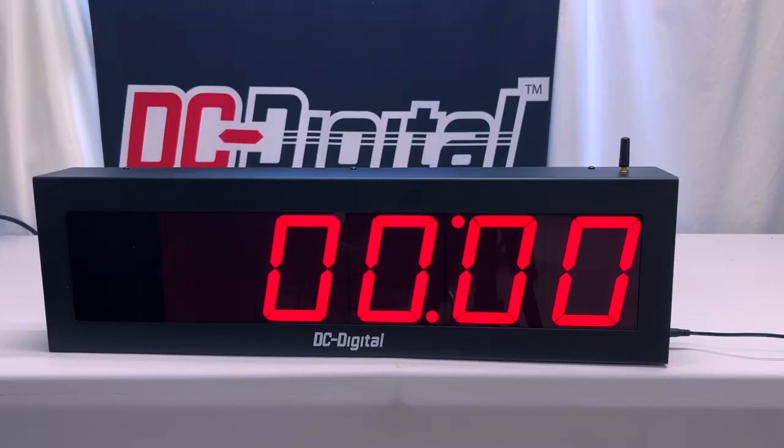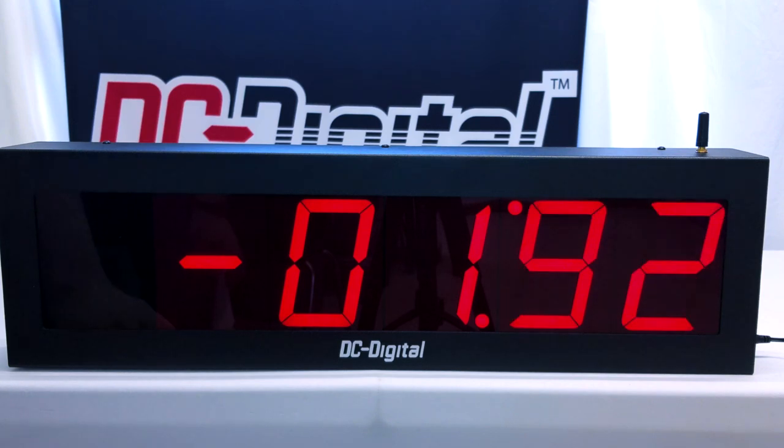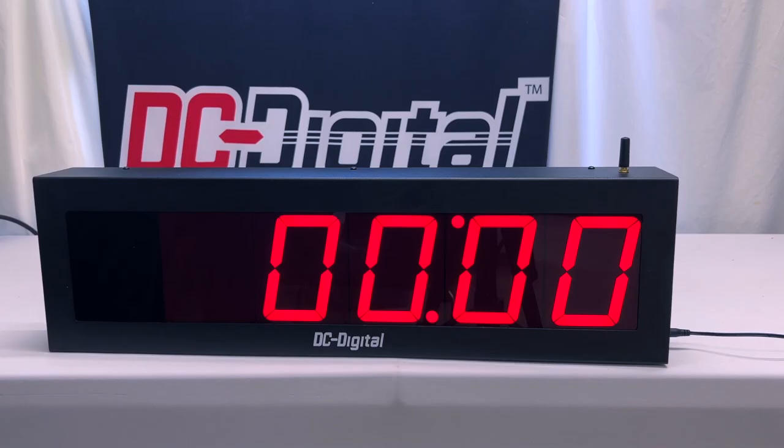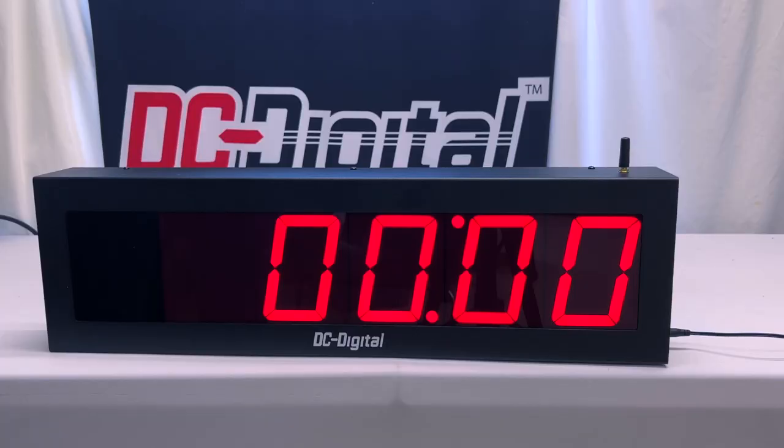How it will be used: it will be used to regulate the workflow without having the time stop on its own, meaning it's going to show how long the time has passed since when it was last set. How this works is the client sets the time to count down from with our wireless remote controller. Once the timer reaches zero, the timer counts upward while displaying the negative sign.